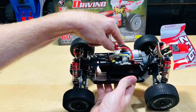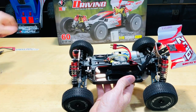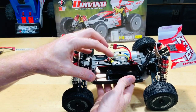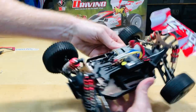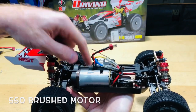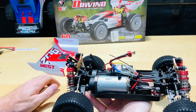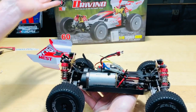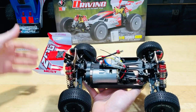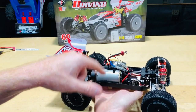Moving on to the electronic speed controller — this controls the motor and this is where you plug your battery in using T-style Dean-style connectors. The ESC and receiver are combined into one unit, which is normally two separate components. Flipping to the other side, we have the servo controlling the steering and the big 540 motor. These motors are typically seen in 1/10 scale, but this is a 1/14 scale — the smaller the number, the bigger the vehicle, closer to that one-to-one ratio.